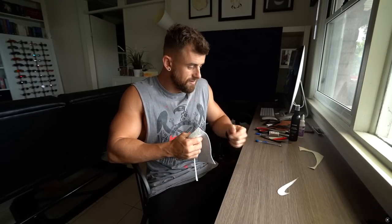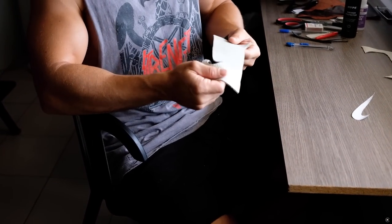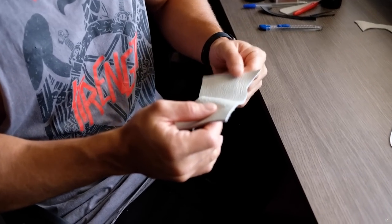Now what you're gonna need next is leather. You don't necessarily need leather — you could use fabric, nylon, cotton, whatever you want. I wanted this to have a kind of premium looking material, so I used this textured white leather. It's just scrap leather I got from a craft supply store.